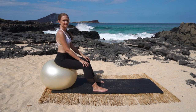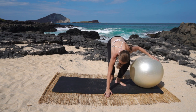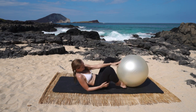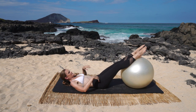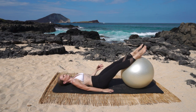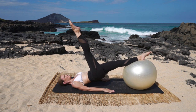One leg circle — this is gonna be quite exciting. If your hamstrings weren't warmed up from the hip rolls, they will be from the one leg circle. Lay down onto your back and put your feet on the ball again, arms down by the sides. Straighten the legs out and lift the hips, then bend the right knee in and reach the right leg up to the sky.